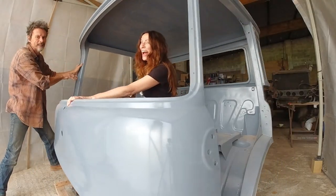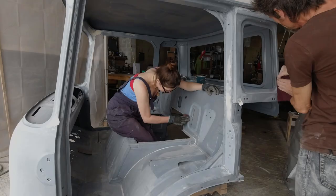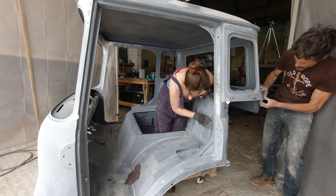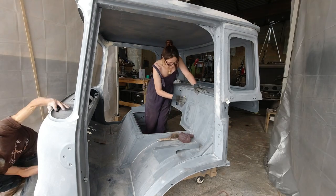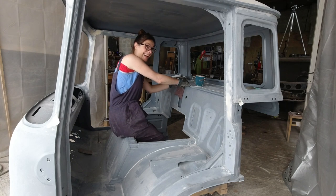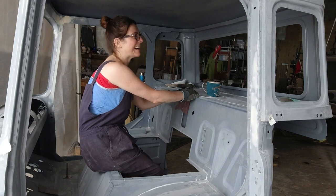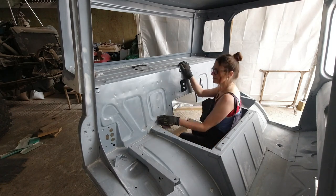The cab looked mighty fine — for about five minutes. And then we started messing it all up again, of course. When it comes to restoration work, there is nothing I dislike more than sanding by hand. It's slow, boring, and it makes everything look a bit rubbish. To be fair to Tim, I did do a lot of grumbling during this time and not a great deal of sanding.